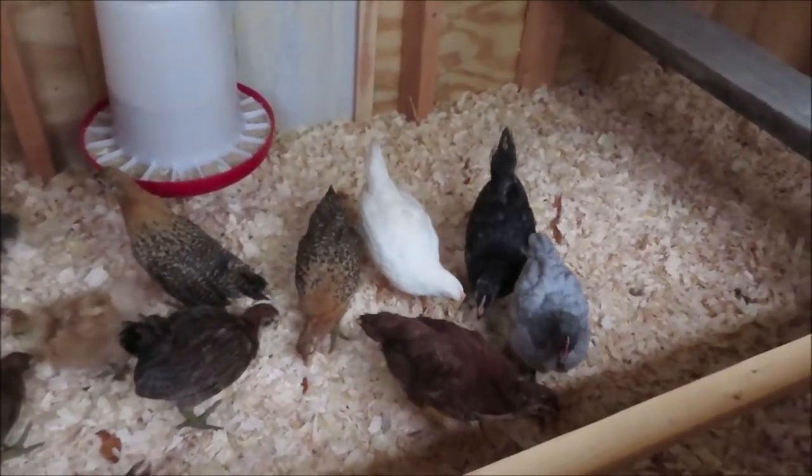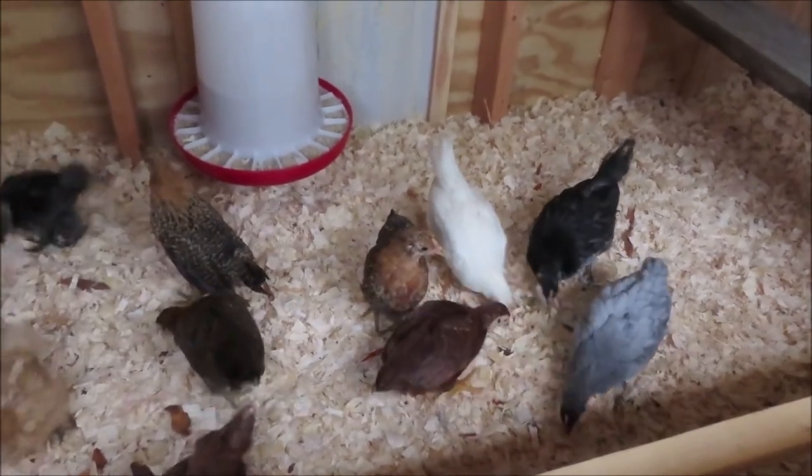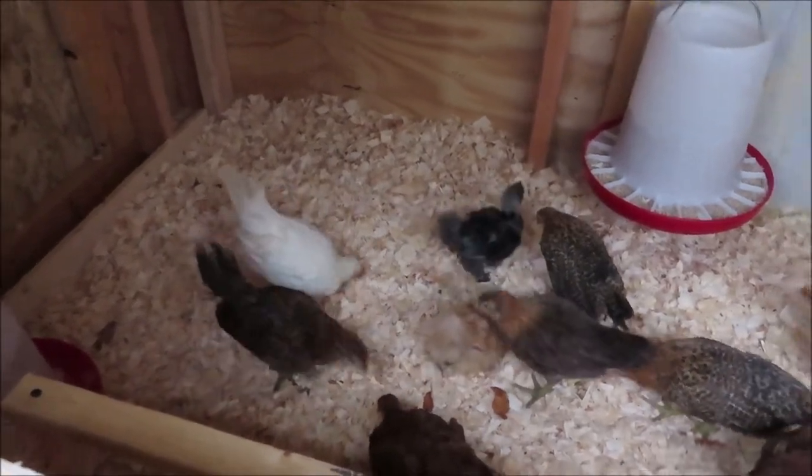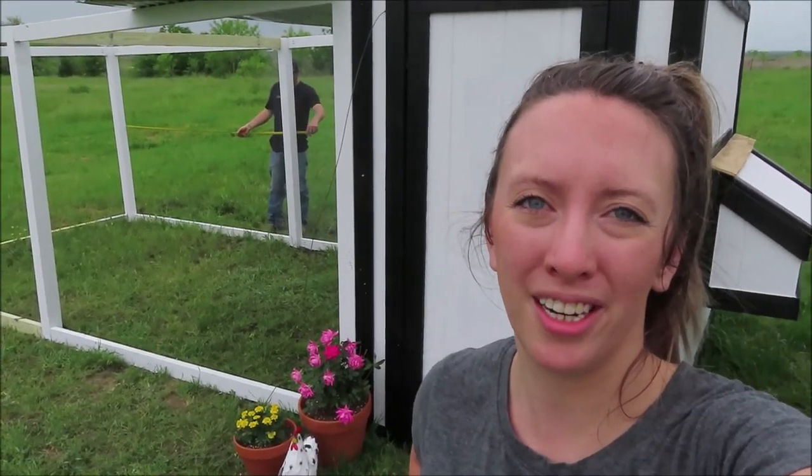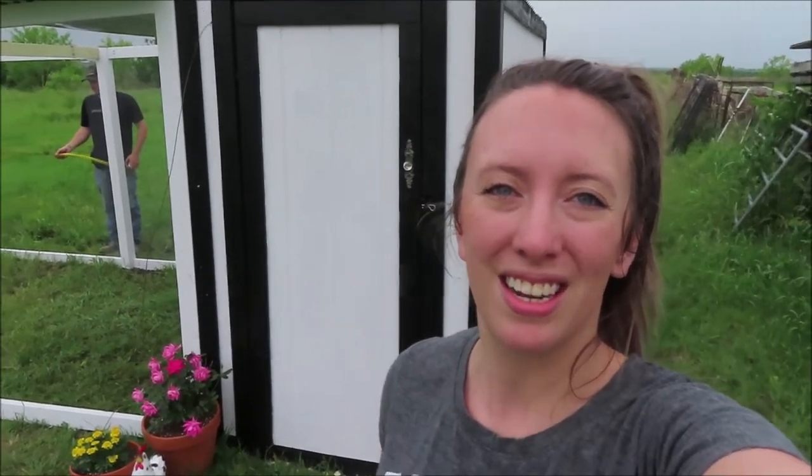Alright, so the chickens are in their coop. This will be the first night. Michael's over there measuring for how much hardware cloth we need to finish it out, and then we can let them outside for the very first time — let them explore. Hopefully this weekend we can. We will do a full chicken coop reveal on the next video. That's it for this video, finishing it out. So y'all stay tuned for that — that'll be posted next. If y'all like this video, give us a big thumbs up, make sure to subscribe if you haven't already, and we will see y'all next time. Bye!